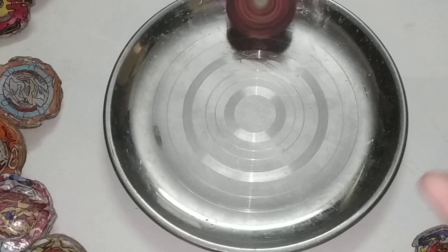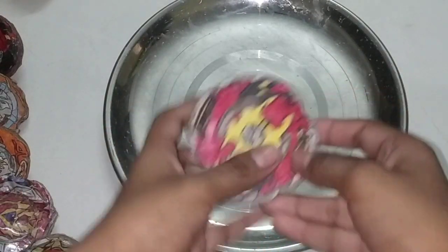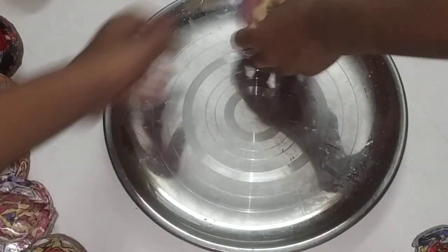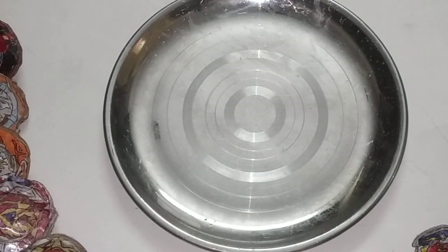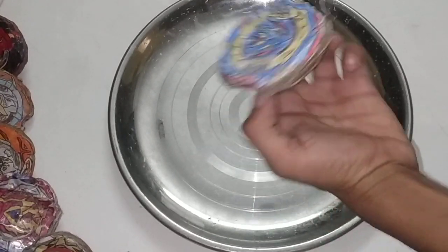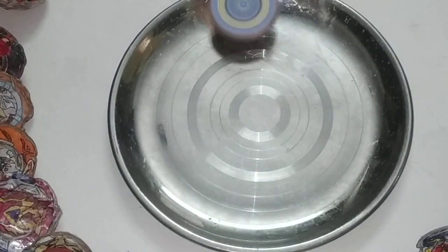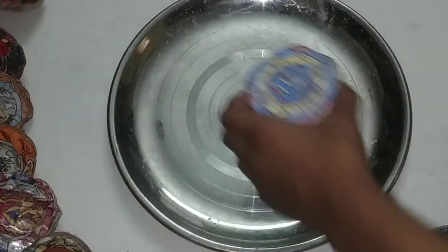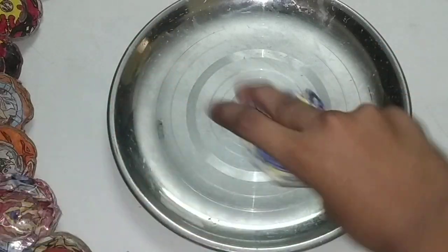Burned the Magic one. And it spins like this. And now, Legend and Spryzen. It spins like this. And now, Save your Veldria. It spins like this. And now, Brave Veldria. It spins like this.